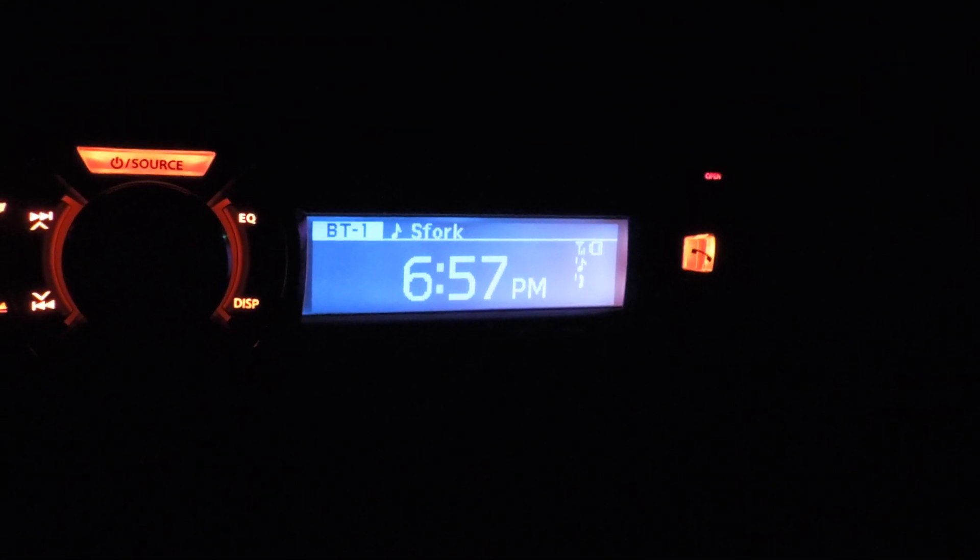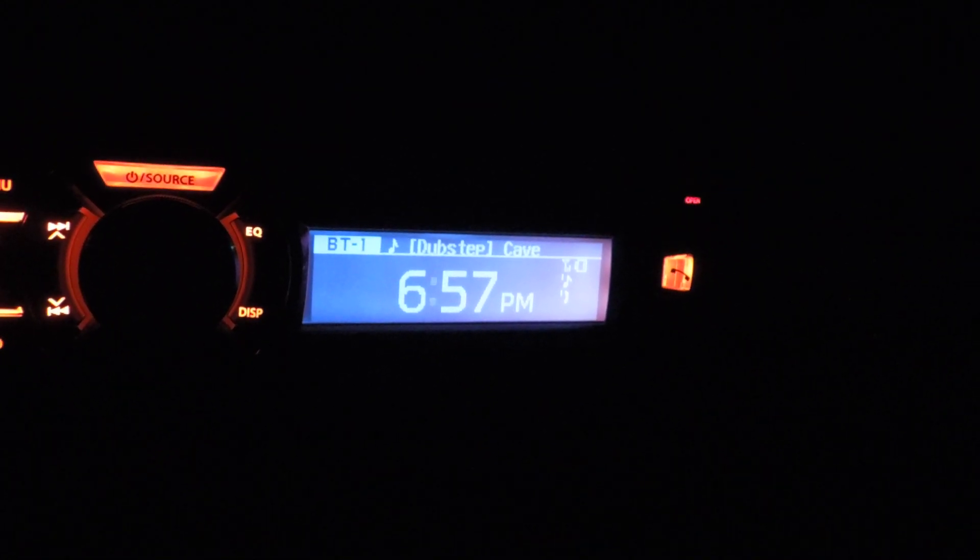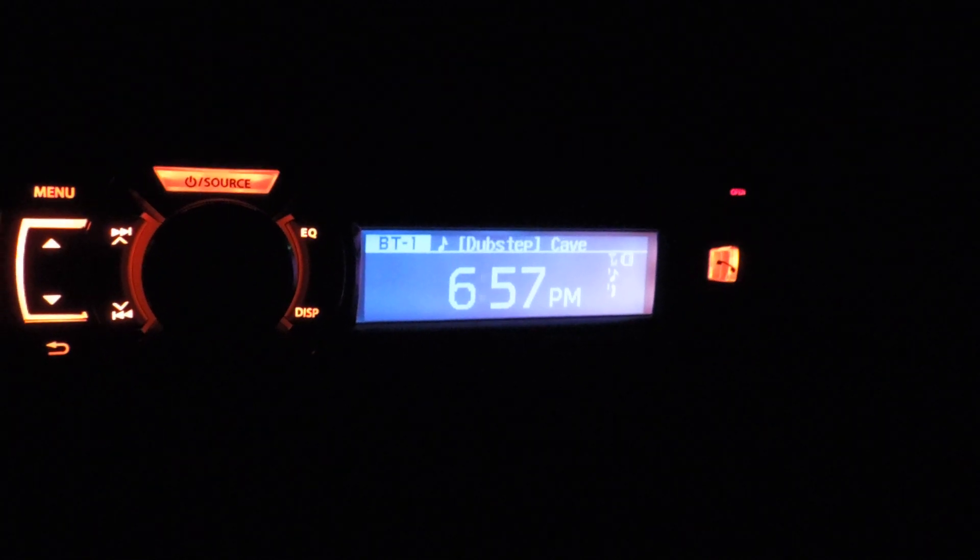My Pioneer syncs up within two seconds compared to this. For the price, you can't really knock on it. It's a cheaper deck — I think we got it on Boxing Day for about $100. It's a pretty good deal and the deck does everything. The Bluetooth's good.